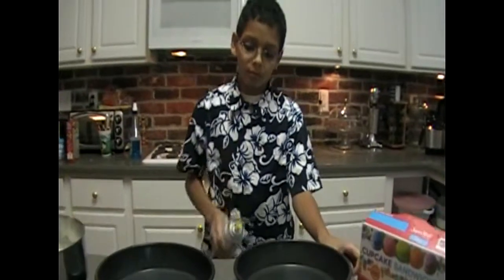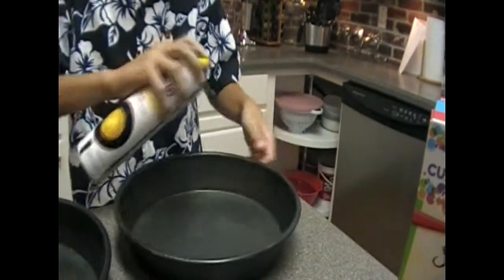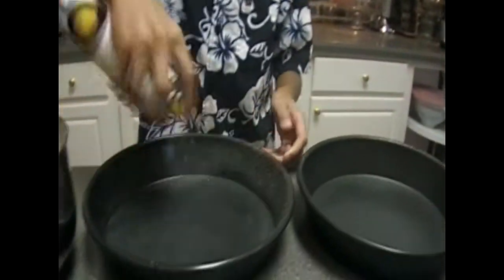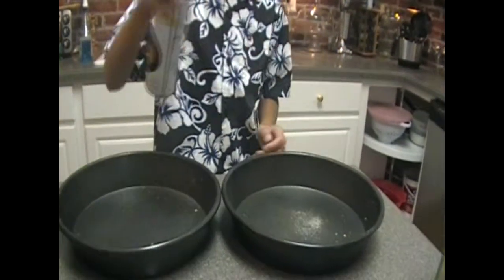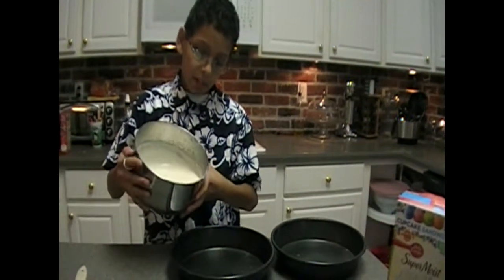And now it's time to prepare the baking pans. And now let's pour even amounts into the pans.